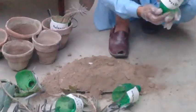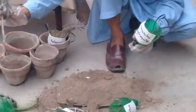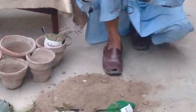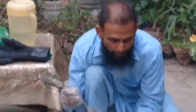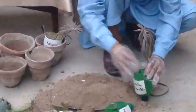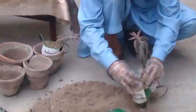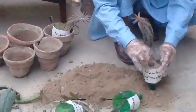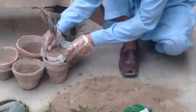This one is Kalanchoe Diligences, which I am going to use. You can see that I have drilled a hole underneath the bottle so that there should not be any waterlogging and the soil should be well-drained. Now I am going to add more soil.